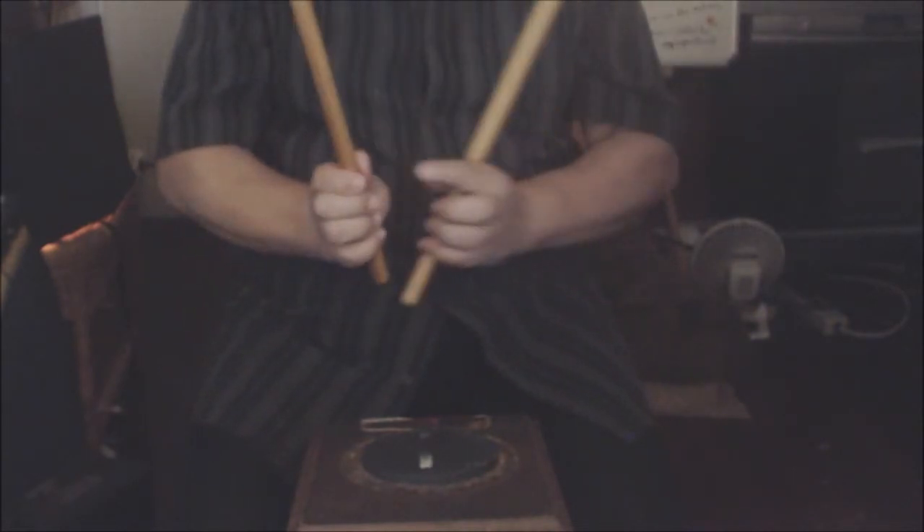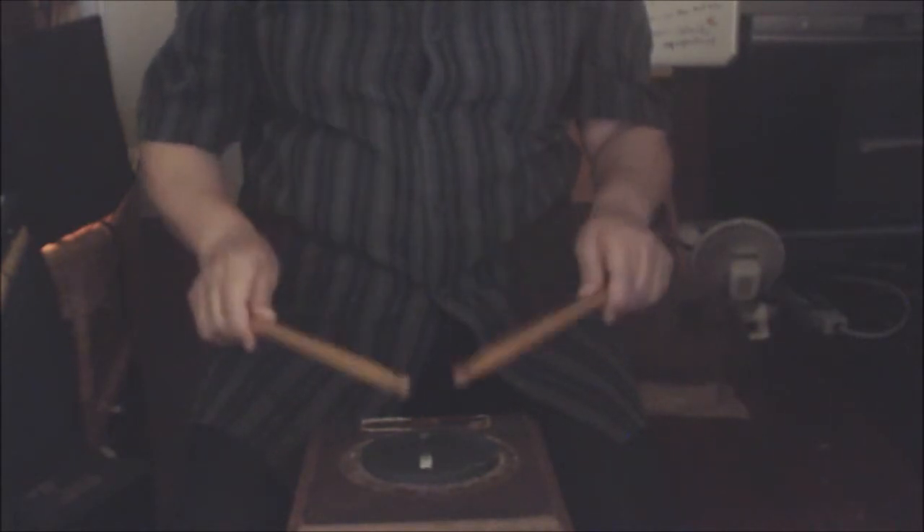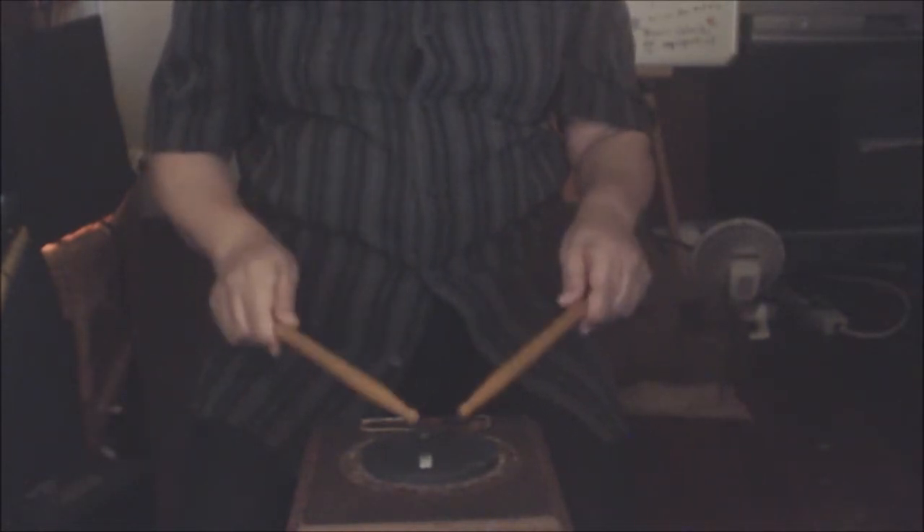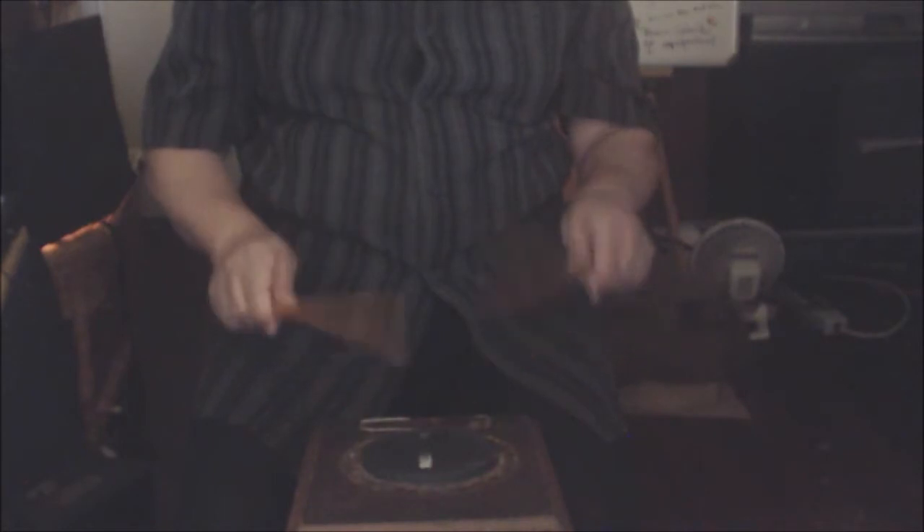You'll notice these two fingers never leave the stick.